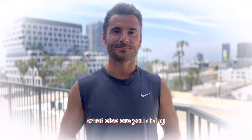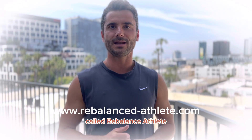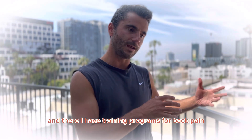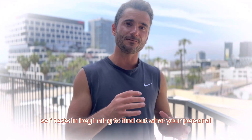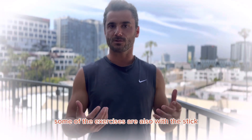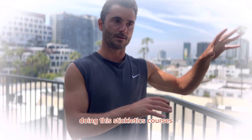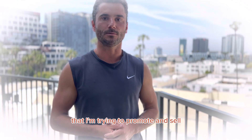So where can people find you? I created online training programs called Rebalance Athlete — it's rebalance-athlete.com. They have training programs for back pain, knee pain, shoulder pain, and hip pain. We do certain self-tests in the beginning to find out what your personal imbalances are, and you then get individualized training plans to work from home or wherever you want. Some of the exercises are also with the stick. That's the main thing I'm doing at the moment, apart from the stickletics courses — I have my online platform that I'm trying to promote.